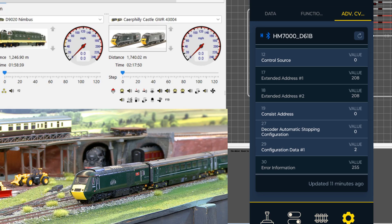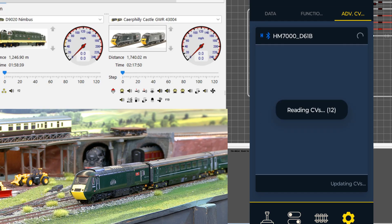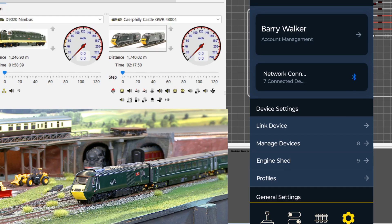With CV19 switching to 1, it puts the loco into a consist mode and stops the normal DCC function. By simply changing it back to 0, that cures the problem. We advised Hornby of this, and when I spoke to the same technician who couldn't help us initially, he told us he'd never been given that information and was grateful for us telling him.